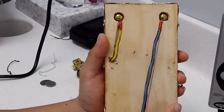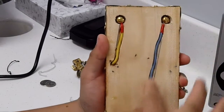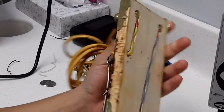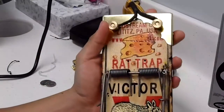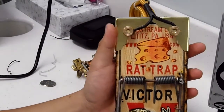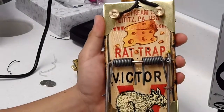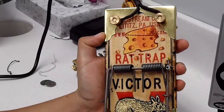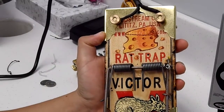I left it open because I needed to make a video to show you how the wiring goes in case you want to build something like this. If you have more questions you can contact me and I'll try to answer those for you. Also, get your brass corners — you can get them from eBay and those are pretty cool.